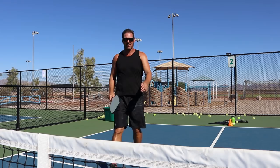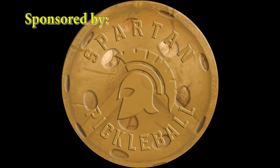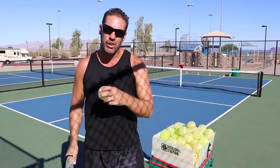Oh no! Not the camera. I knew I shouldn't have done that. Hello and welcome to Strategy Skills and Drills with Coach David. Today I'm going to show you how to hit a hard serve.